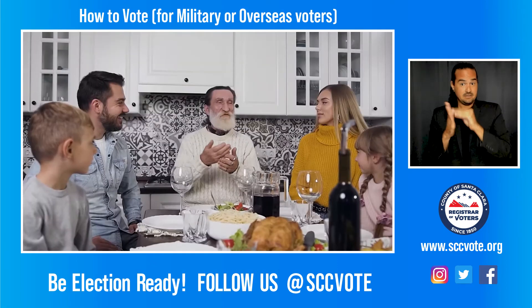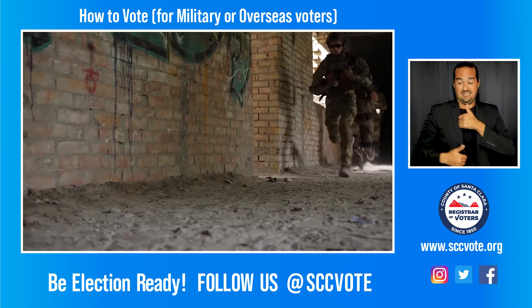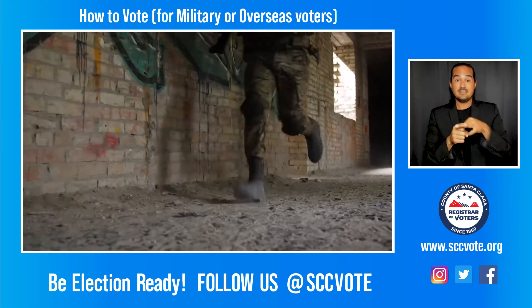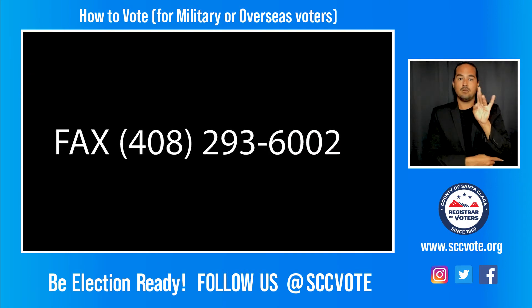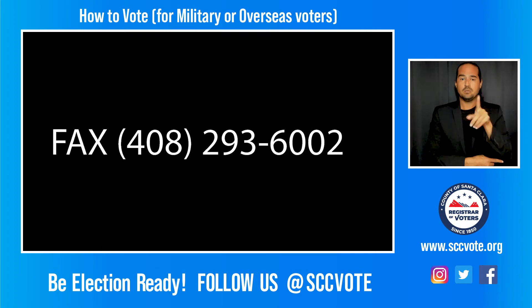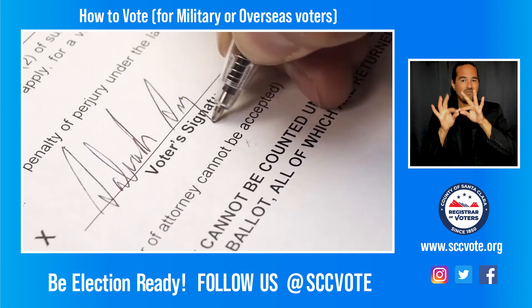If you are a military and overseas voter living outside of the U.S., or you are called to military service within the U.S. less than seven days before an election, you can return your ballot by fax to 408-293-6002. You must sign and include the fax cover sheet that was included with your link.